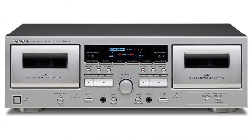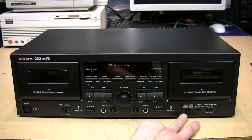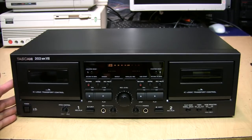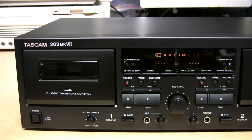Maybe if there's enough interest, TEAC will start selling the W1200 in North America, which is basically the consumer-grade equivalent of this. The only difference, as I can see, is that it does not have the special playback feature and does not come with the rack-mounting ears. So that's about it for my review of the Tascam 202 Mark 7 cassette deck. Thank you for watching, and please feel free to leave a comment if you have one.